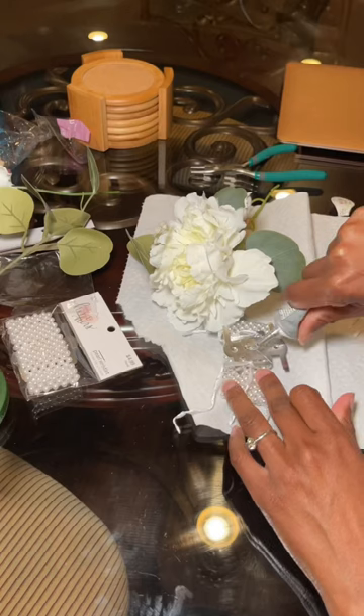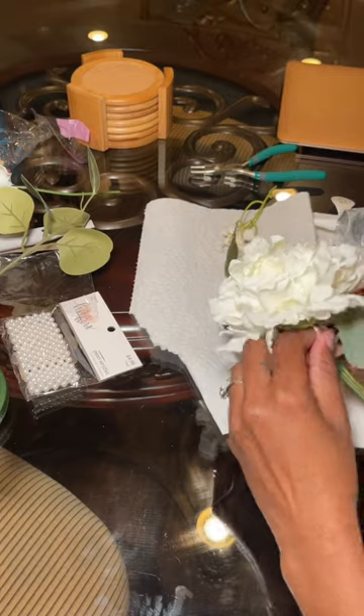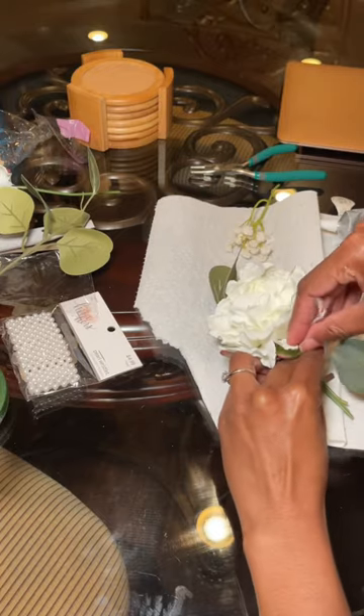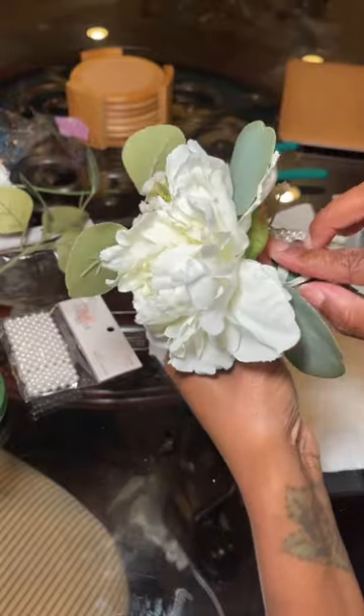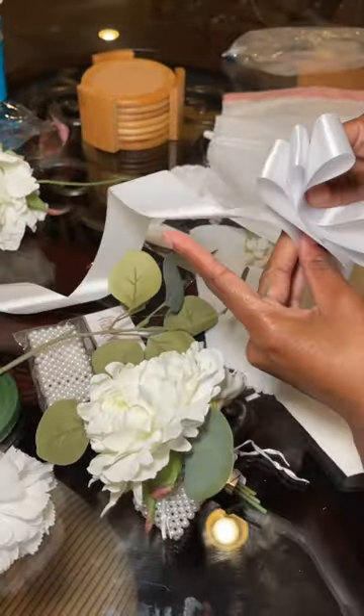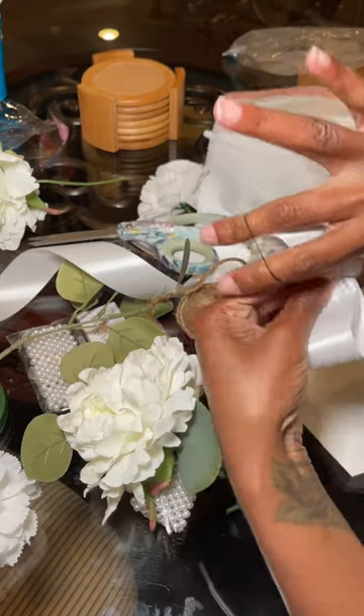I got these wristlets from Hobby Lobby — they were only like $2.99 — and I glued the flowers onto the plate after I wrapped them with floral tape. Then those strings that they came along with, I pulled those tight and also tightened that prong that you saw onto the flowers, just to make sure they were really secure.